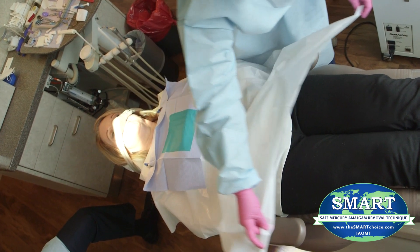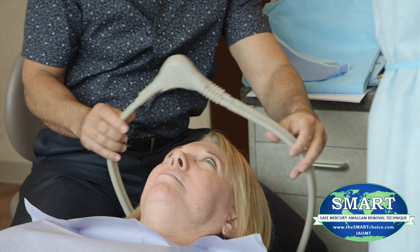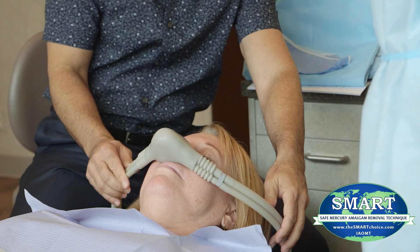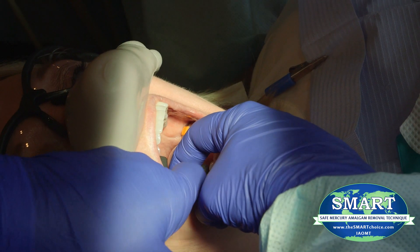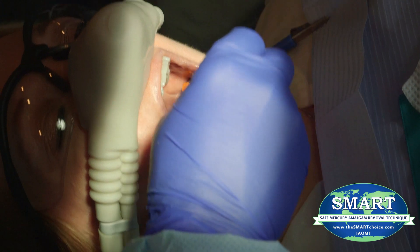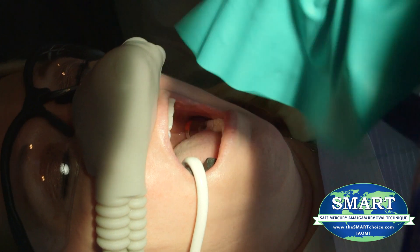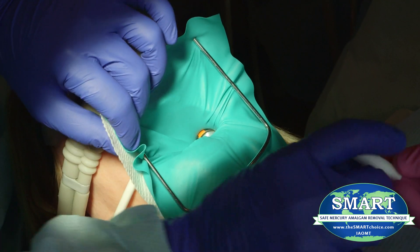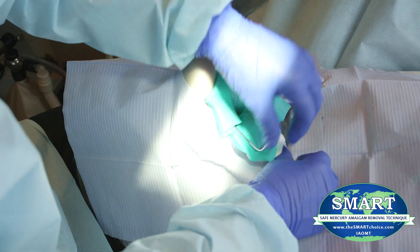In order to protect the patient's skin and clothing, a full body impermeable barrier should be utilized. External air or oxygen delivered via a nasal mask for the patient should also be utilized to assure the patient does not inhale any mercury vapor or amalgam particulate during the procedure. A nasal cannula is an acceptable alternative as long as the patient's nose is completely covered with an impermeable barrier. A saliva ejector should be placed under the dental dam to reduce mercury exposure to the patient. A dental dam made with non-latex nitrile material should be placed and properly sealed in the patient's mouth, as well as a full head, face, and neck barrier that is under and around the dam.